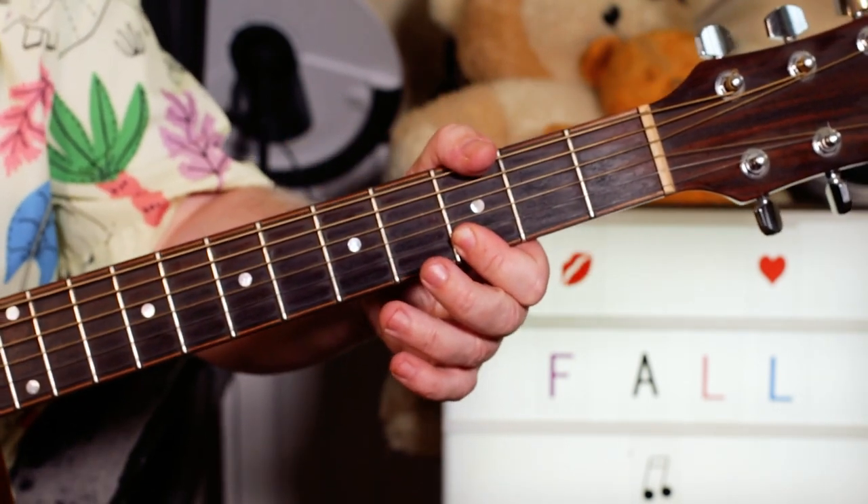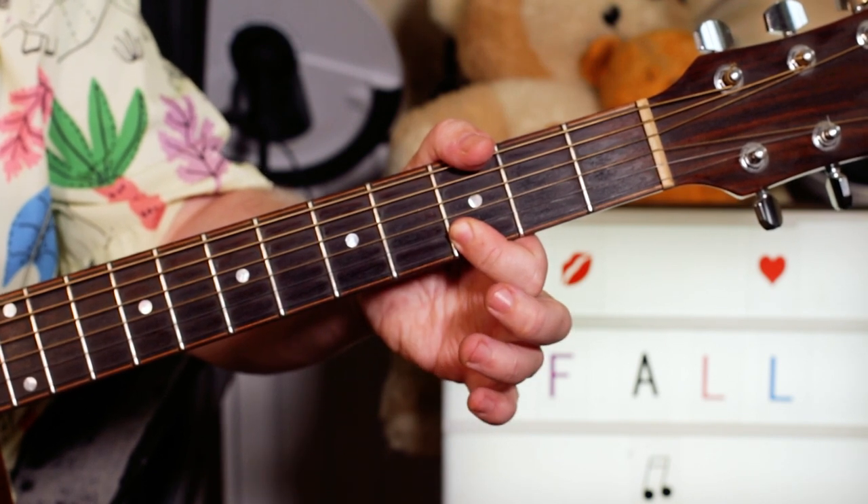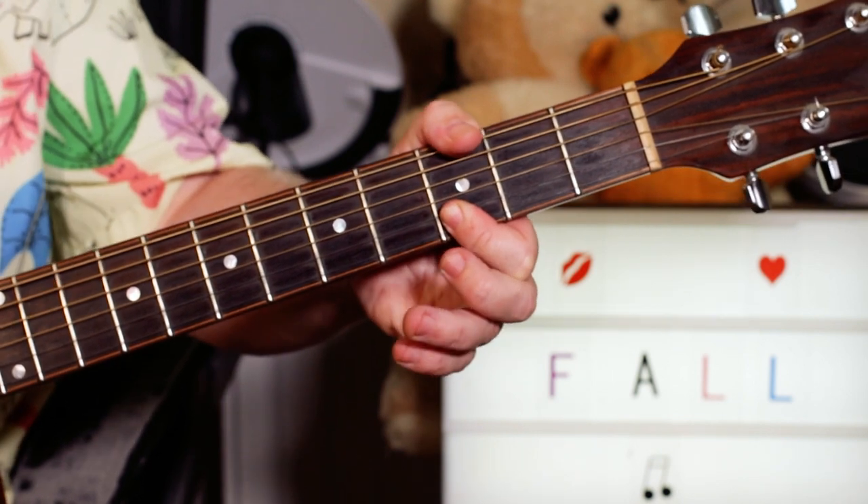We've got the kind of verse sections. I'm just playing a G — just open G string, D and G. So a G5 really. And I can catch the D string too.